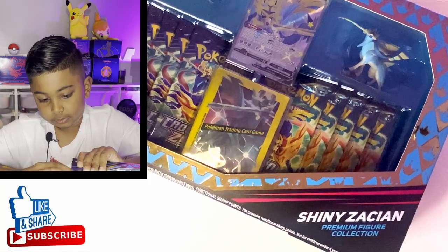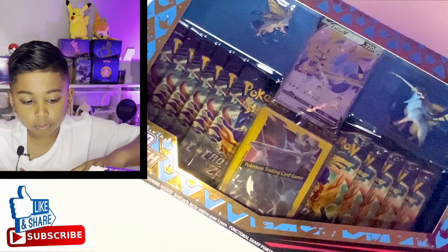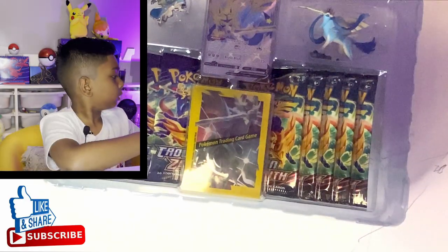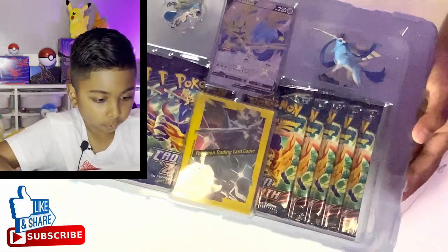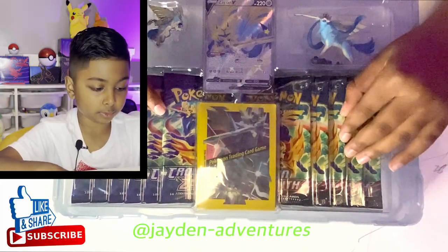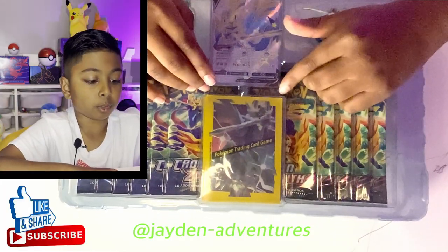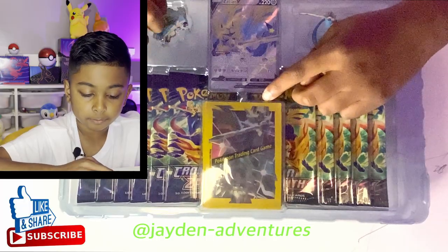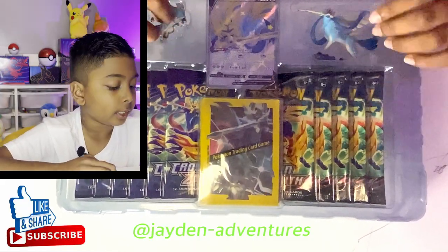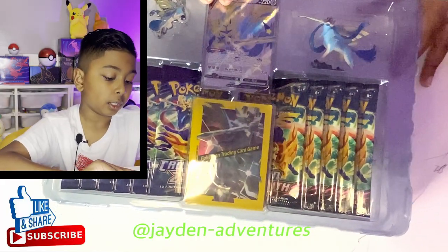So have fun watching me try to open this. Here we have the 11 packs featured in this box, here are the sleeves — not really that special, like normal ETB sleeves. Here we have our wonderful promo card, we'll get back to that in a minute. Here we have the pin that comes with this box featuring shiny Zacian V, and here we have something I probably wouldn't have expected — a statue of shiny Zacian V.